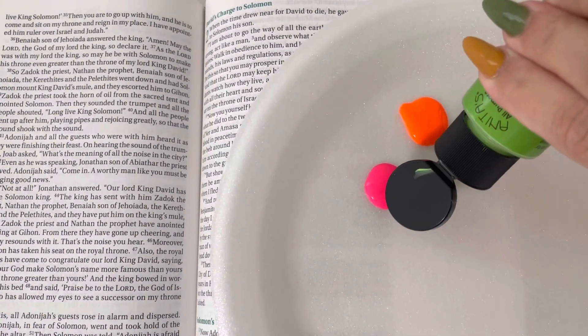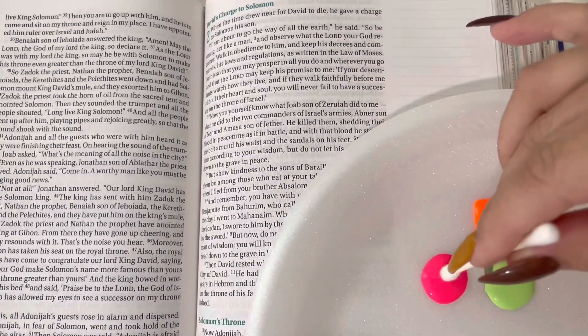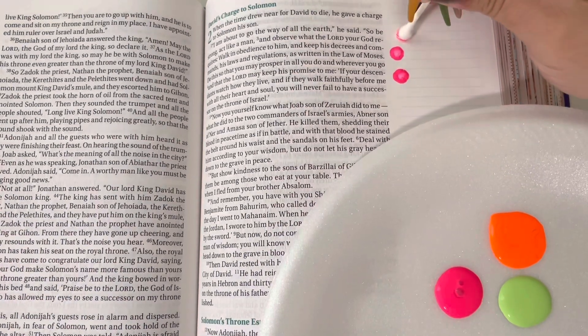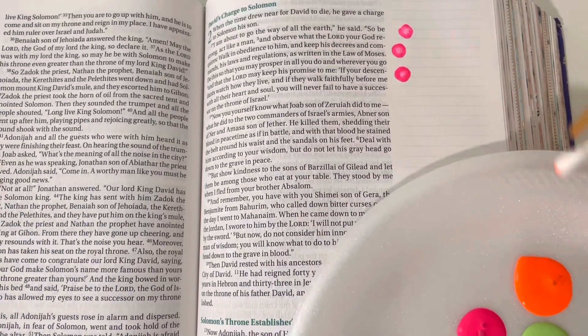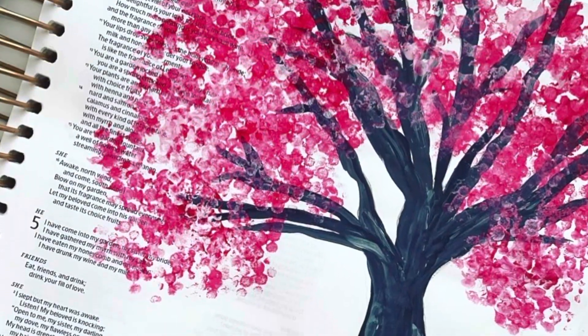First and foremost, we're going to start with what I like to call the q-tip technique. You're going to grab as many q-tips as you want. I'm putting different colors of acrylic on this paper plate, dipping the end of the q-tip into the color I want to use, and using the q-tip to stamp in my Bible like so. You can make different little designs — I also use q-tips to make leaves on trees and to make flowers.